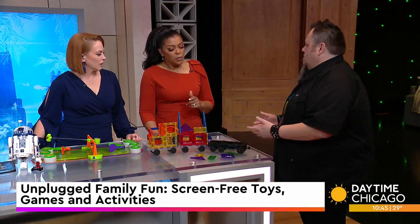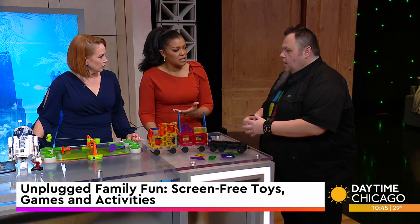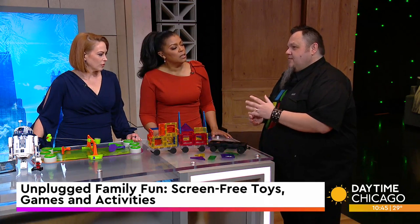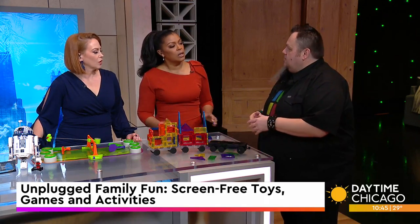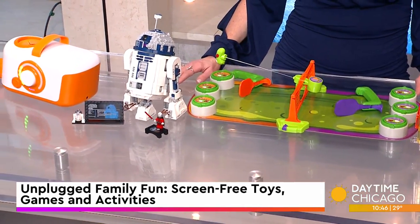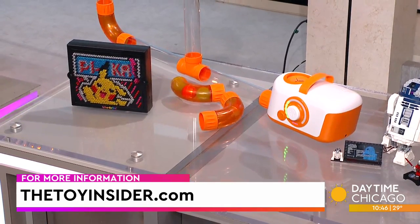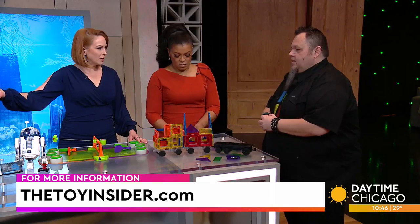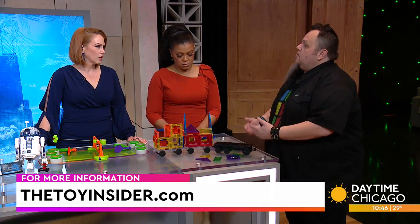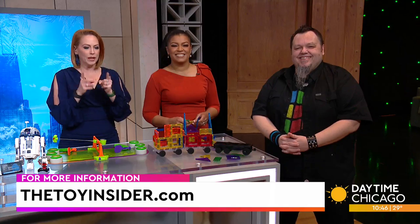Are these games actually really popular? Yes. The U.S. toy industry is about a $40 billion industry, and about 76% of it is tracked, which comes out to about $28 billion in physical toys. So families are still playing together. Don't believe the hype that kids are just on iPads — they can be if the parents let them, but something like Lego, kids and adults both do it. It doesn't matter the age, you can have fun with it. TheToyInsider.com is where you can find more information on these toys and other great things to keep kids off the screens.